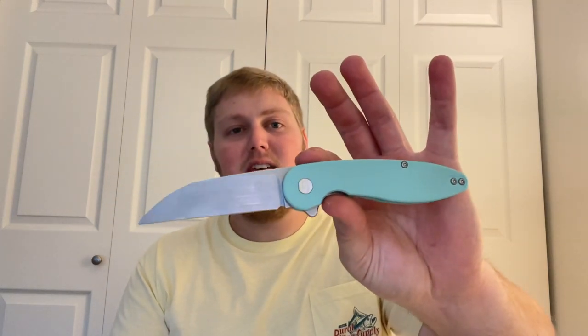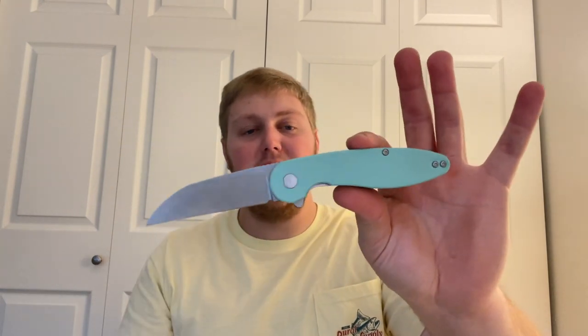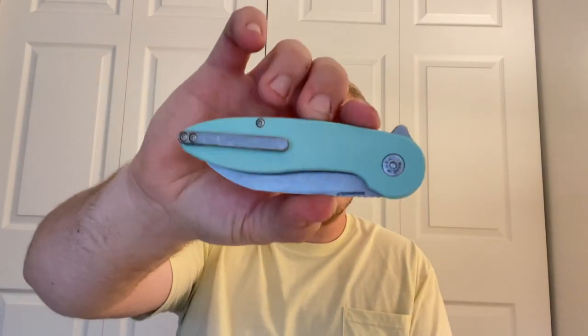When I saw Michael was making the Model 1 Wharncliffe, I reached out asking if I could review one. I've said this in both my earlier videos — I like the Model 2, but from an ergonomic and aesthetic standpoint I just like the Model 1 body better with the Wharncliffe. To me this was the ultimate model. Michael was super generous and said he'd just send me one to check out and get more content out there.